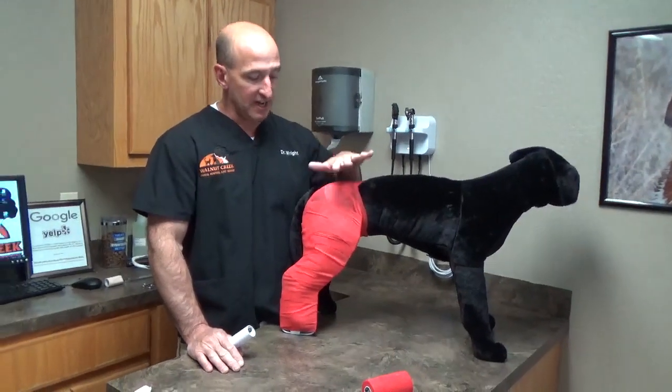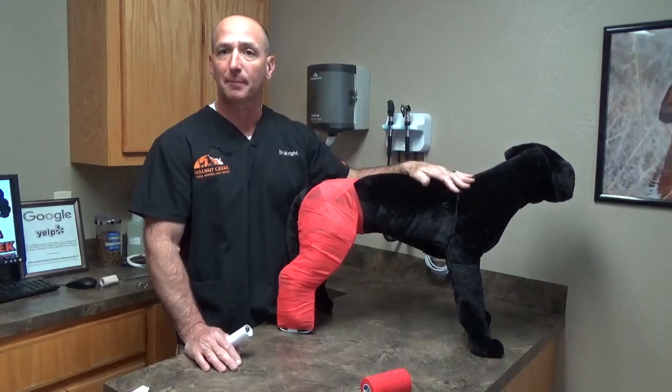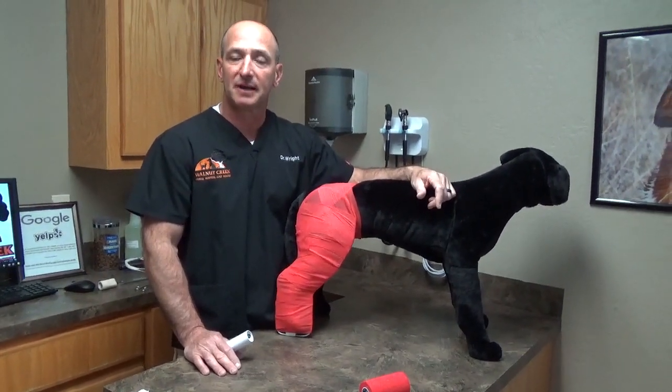The process works the same way on the front leg with this particular splint. Remember, you have to make an individual splint for all four limbs so that it fits properly. We'll move on to the application of the spica splint next.